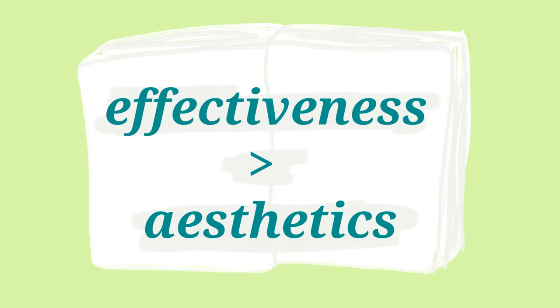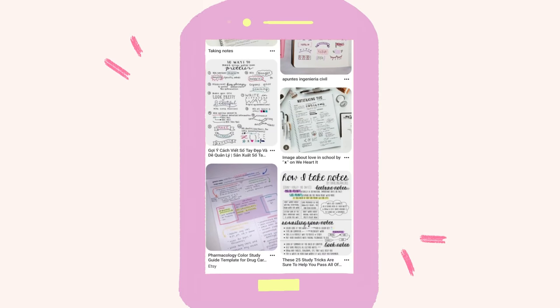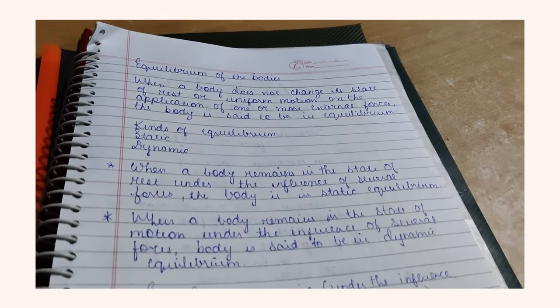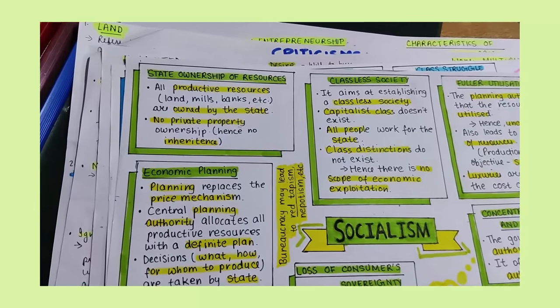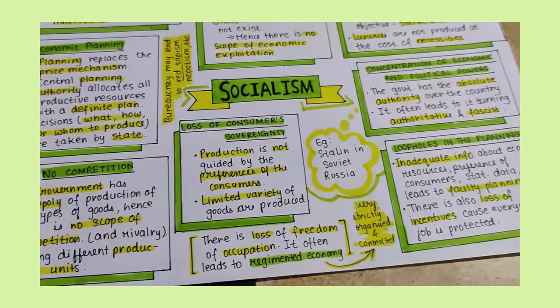Studying may be about effectiveness and not aesthetics, despite what Pinterest may make it seem. But would you rather prefer studying from notes that look like this or this? Guess I know the answer.